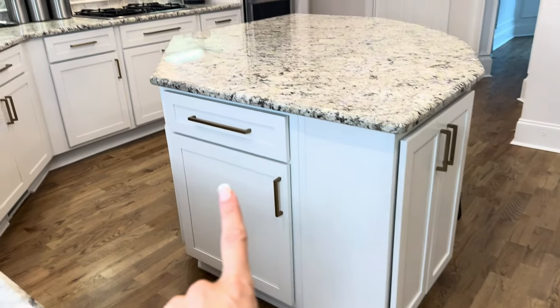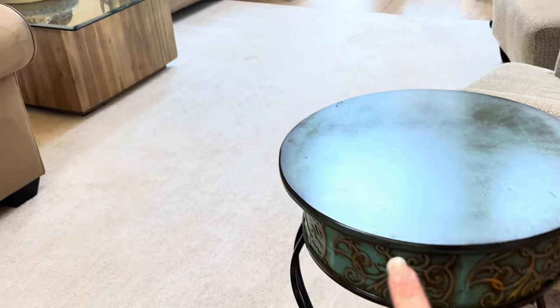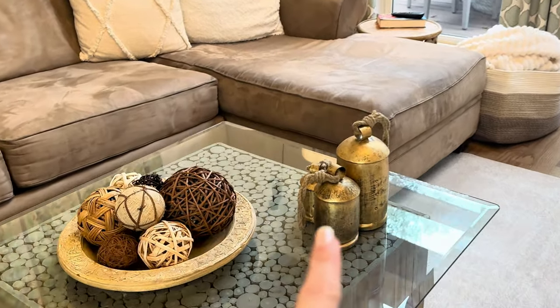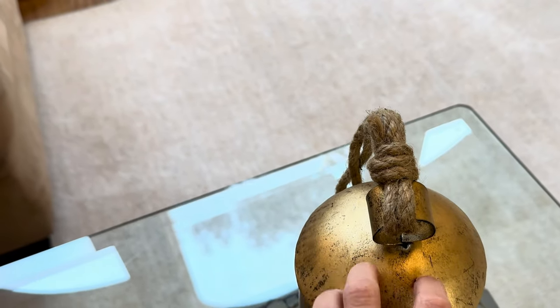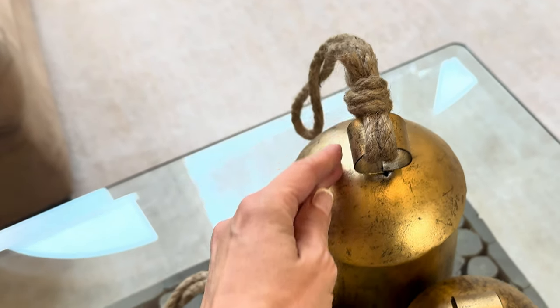Our home has all these warm tones — I love the oak floor, the champagne gold, and the accents — and I wanted to pull that into our family room. So I added some accents in the table and love these bells and how they integrate and tie the family room in with the kitchen. My favorite part about them is they're this perfect mix of rustic meets classy.